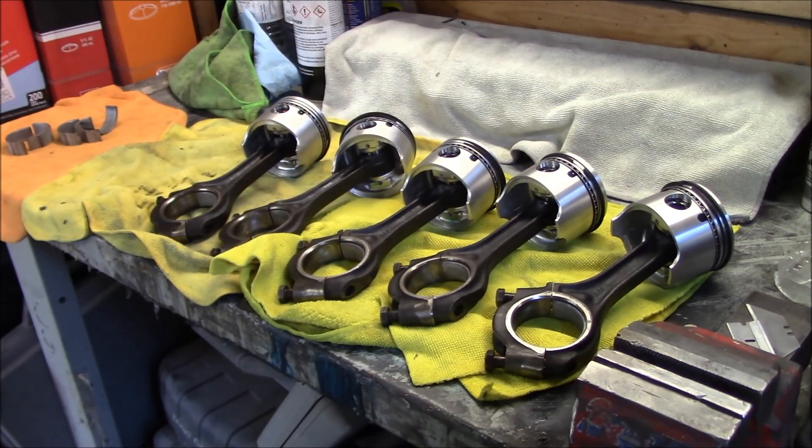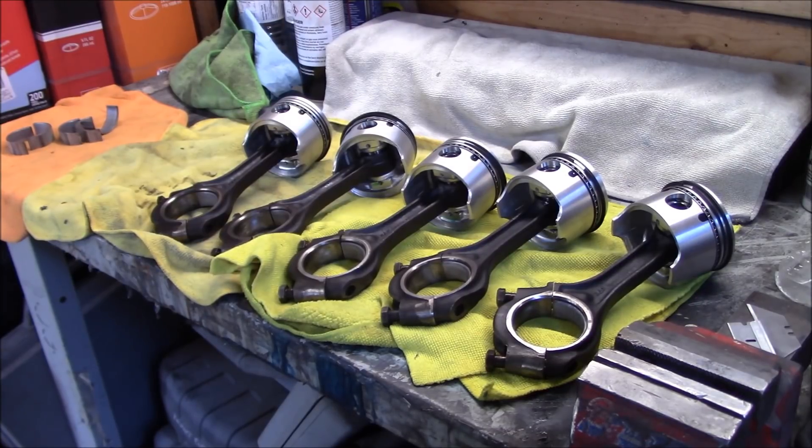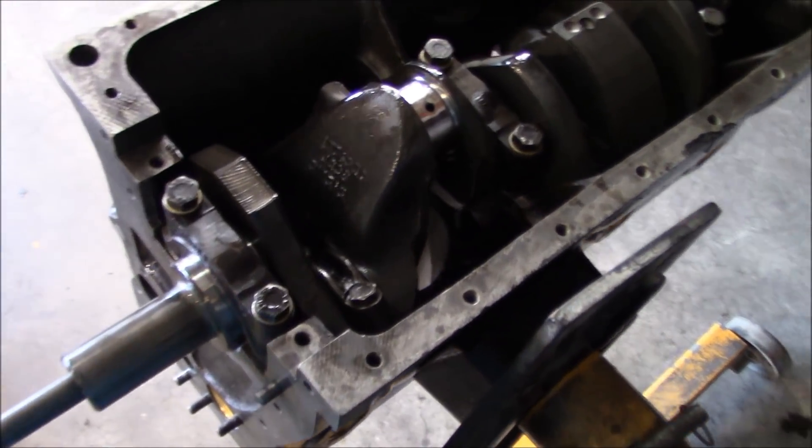All the shells are in the connecting rods, so onto the next step: installing in the engine. I'll take a quick break for lunch — it's now ten after twelve. So it took me that long to get all the rings done, all the gudgeon pins installed, and all the bearings installed in the connecting rods. Next step: engine block.